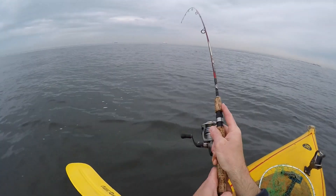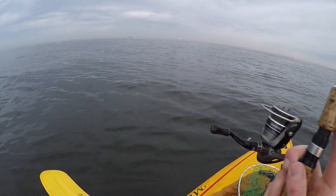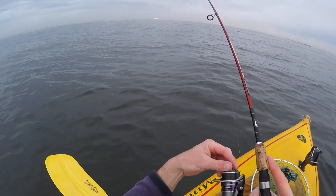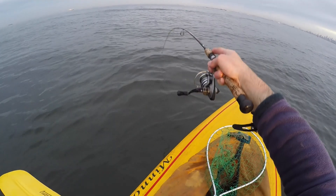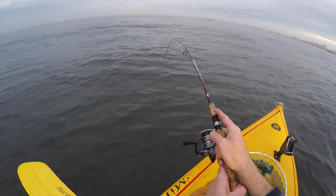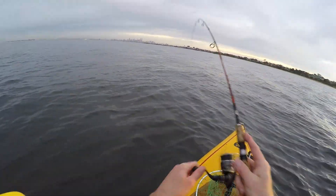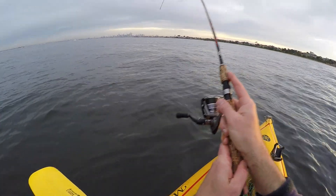Yes! Alright, let's go. Oh yes, see if we can get some colour here. Oh yeah, he's starting to toe me, he's starting to spin me. Oh yeah, it's a good fish, it's a solid fish. I'm just going to tire it out.